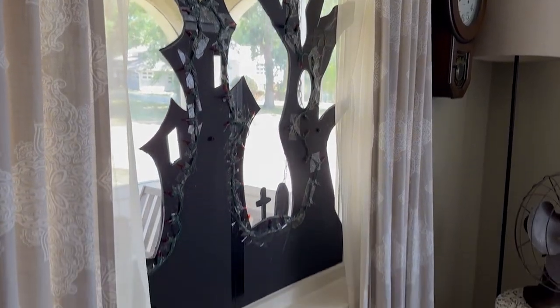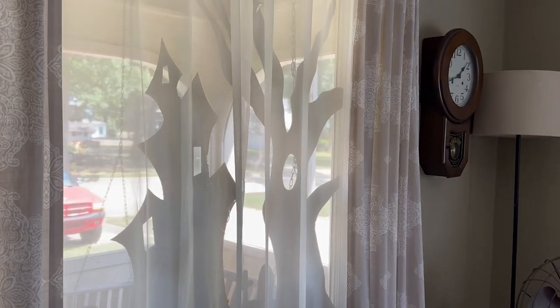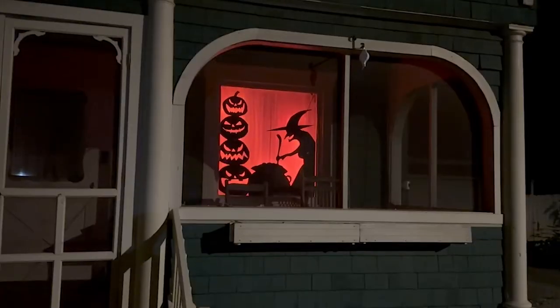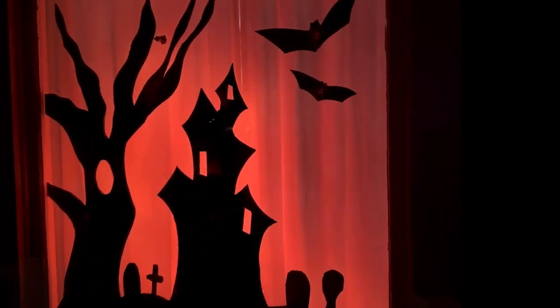This is what the cutout looks like on the inside of the window. The backs of these don't look very pretty from inside the house, but with the sheer curtains shut it doesn't look so bad. These turned out so much better than I thought they were going to. I can't wait to get all my Halloween lights up on the porch — they're going to look so good for Halloween.